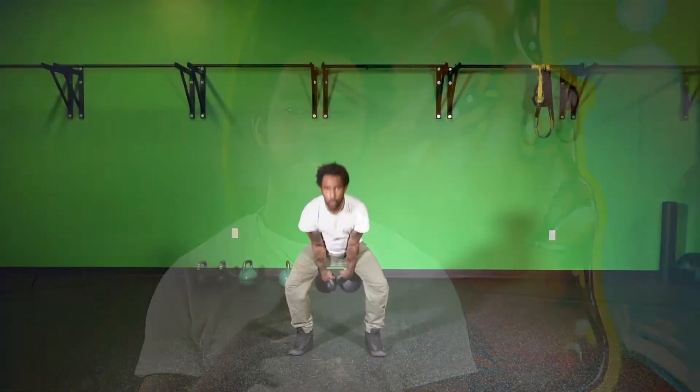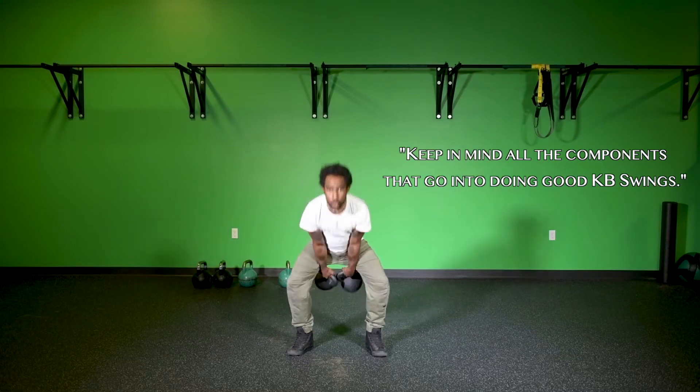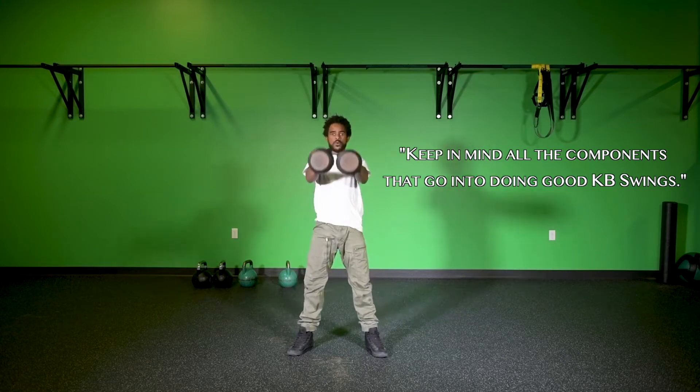A double kettlebell swing is one of those movements that is really going to exaggerate anything that you have going wrong. If you've been using your arms to swing the kettlebells, the double kettlebell swing is going to expose that. If you've already been feeling soreness in the back because you haven't been engaging your glutes and abs enough, the double kettlebell swing is going to expose that too. So we want to perfect the kettlebell swing before moving to the double kettlebell swing.